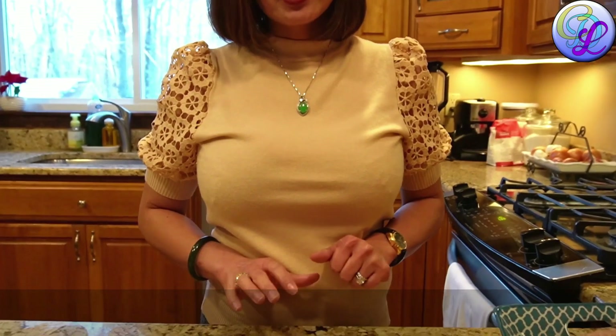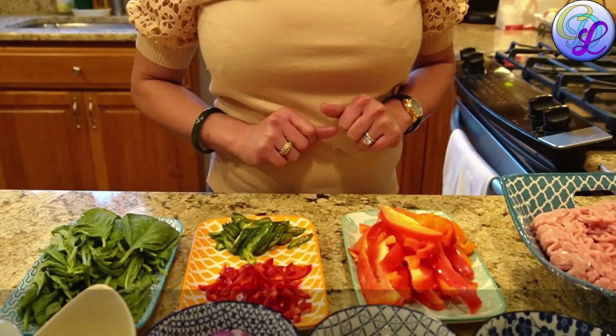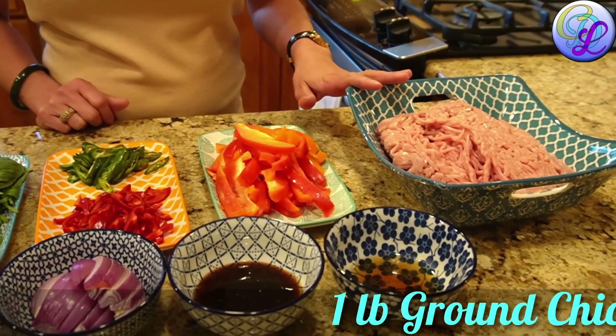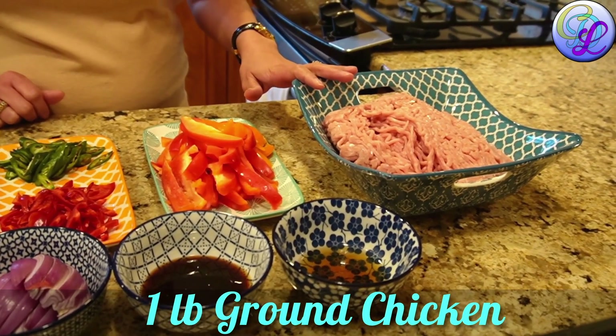Hi, welcome to Cafe Lenora's kitchen. Tonight I am going to show you guys how I make my Thai pad krapow guy. These are all the ingredients that I prepared. First, one pound of ground chicken.